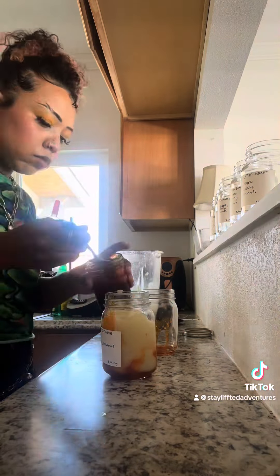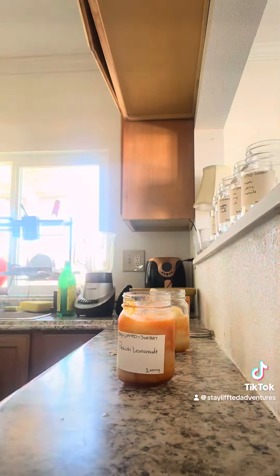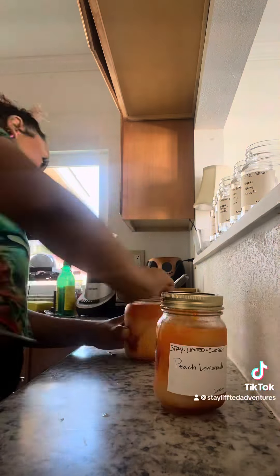So there you have it — that's how you make your own lemonade sorbet. I just mixed this in with some peach puree that I had, so I made a peach lemonade sorbet and it was just super refreshing. I want to do this every single time now.